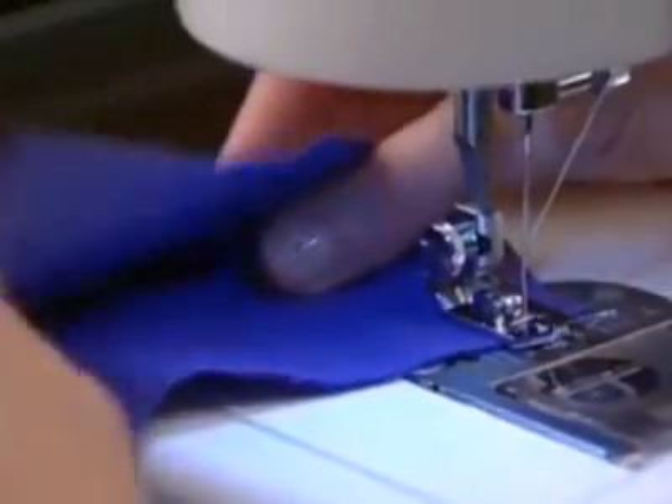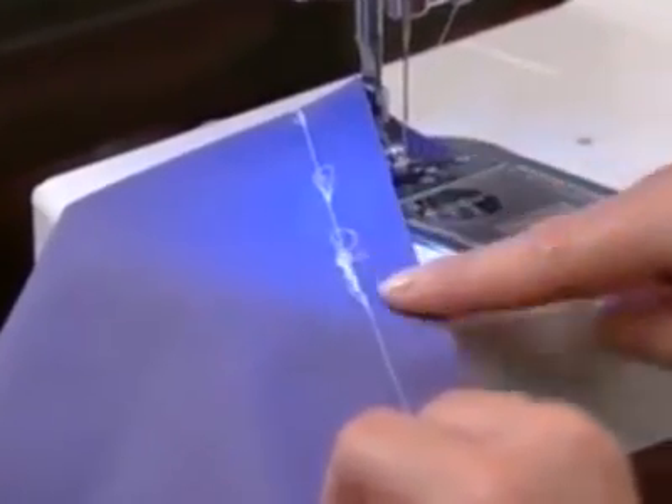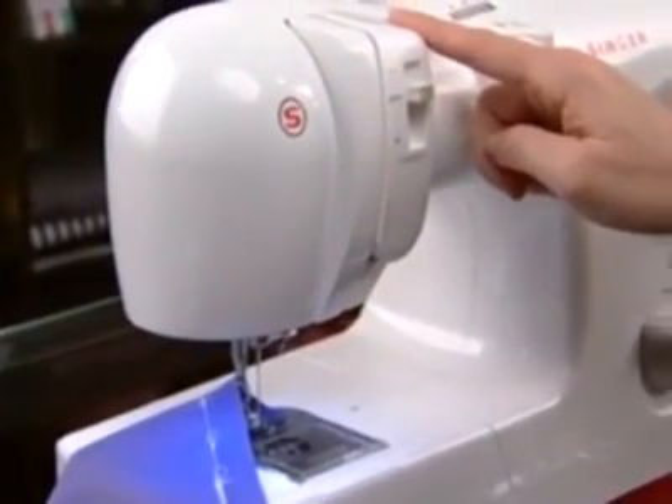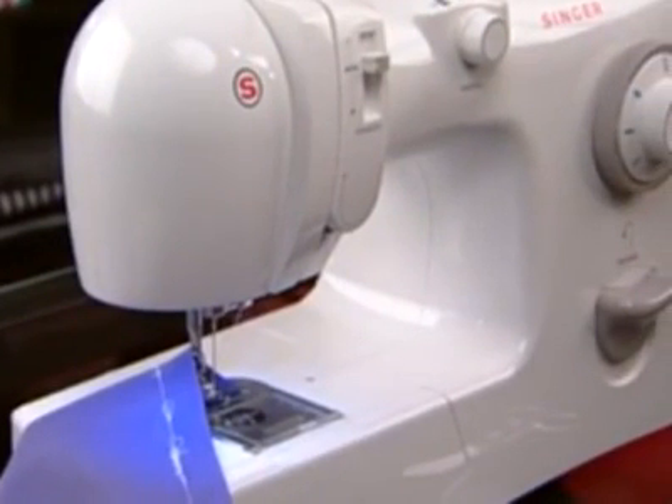If you notice that there is a lot of thread accumulating on the bottom side of the fabric, this is an indication that the machine has not been correctly threaded. For more information about this, go to the maintenance and troubleshooting section of this program.